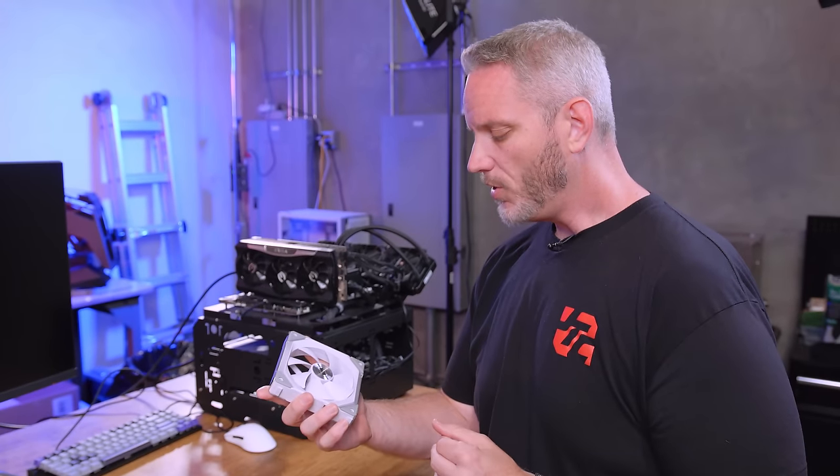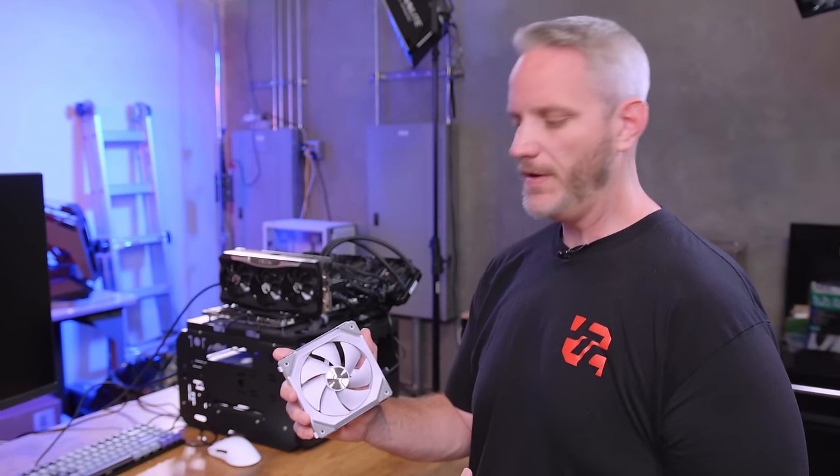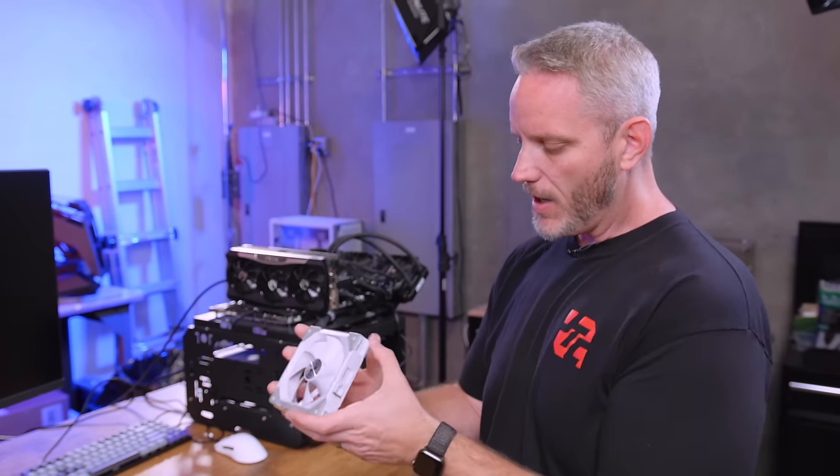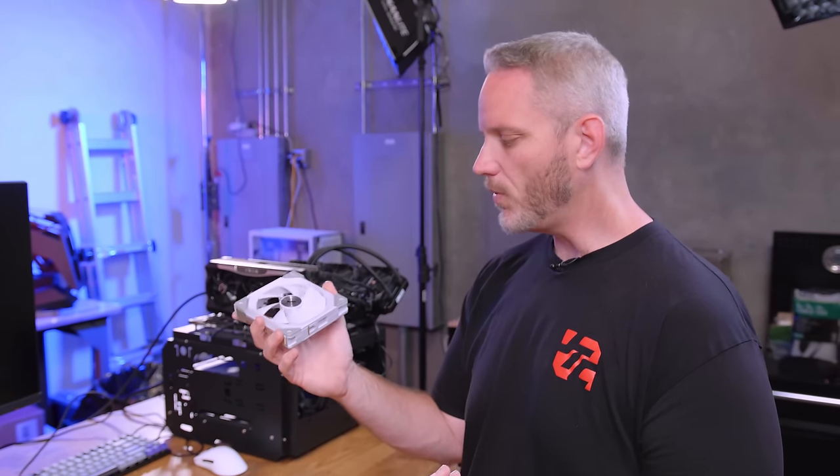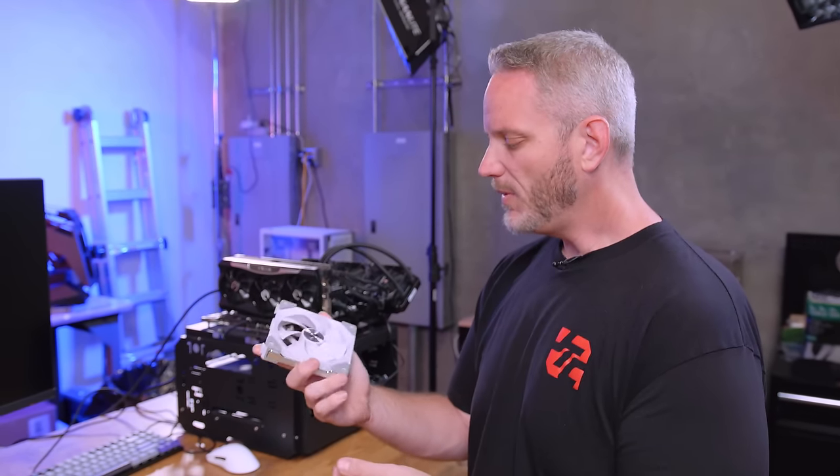We've talked about the Lian Li Uni fans here, which have become an extremely popular fan that was really hard to get a hold of for a long time because of their snap-together ability and daisy chaining with a single wire for RGB and a single wire for the fans, making them extremely popular.